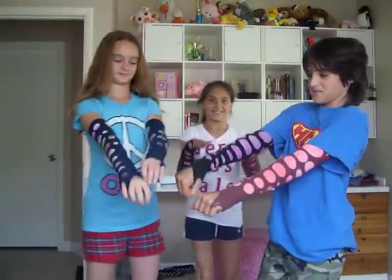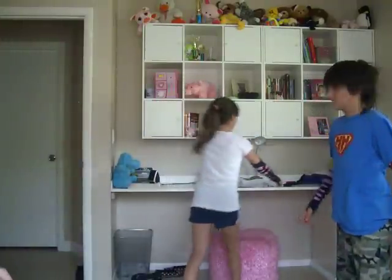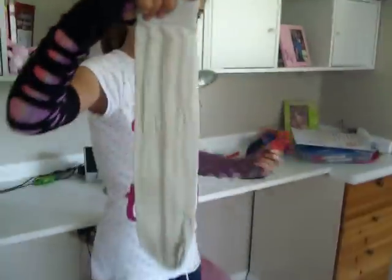Want to learn how to make homemade Jeff Hardy gloves? These are all homemade. All you need is a nylon sock. You can find it in any color — white, black, whatever. It's about a foot long.